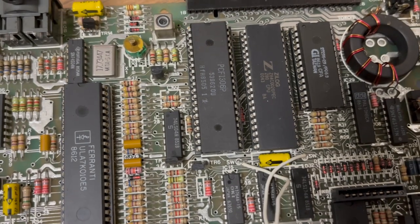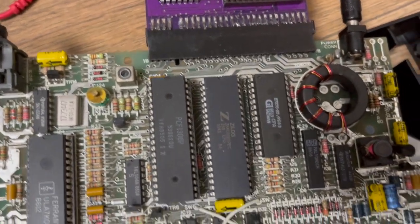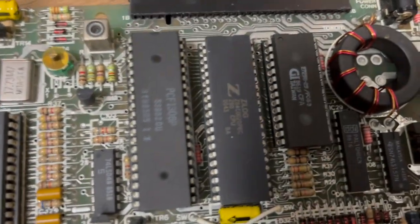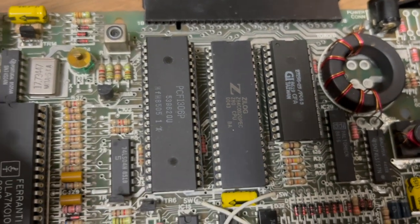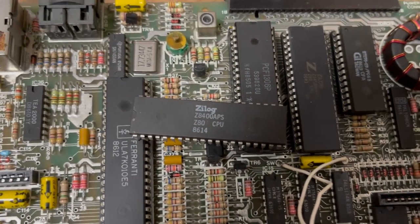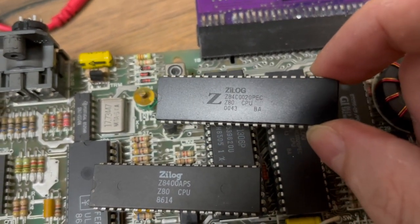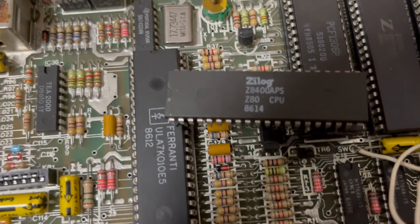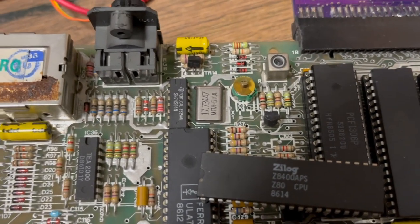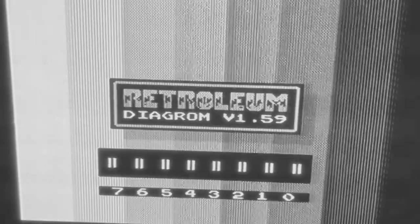Still nothing. After some head scratching I figured out the lesson: do not trust new old stock Chinese chips. Let me remove the power before I put it here. As you can see, this one is 0043, this one is 0043 — this original one is for sure blown — and there's another new old stock 0043 which came from the same tube, and this one is also bad. So I desoldered both and recircuited just for fun.